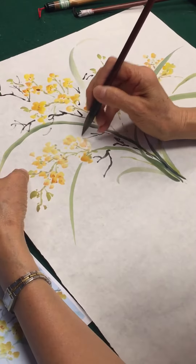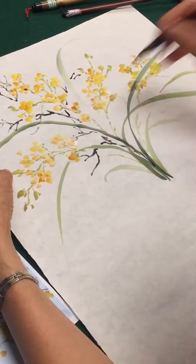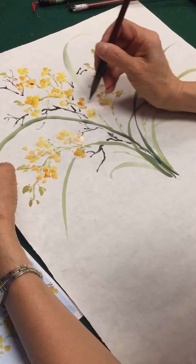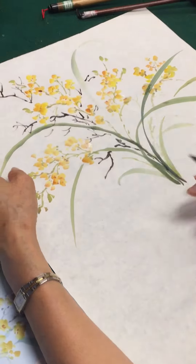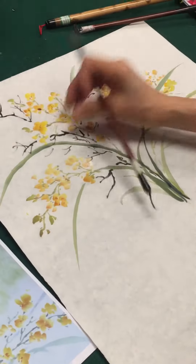Okay, so you can design your flower arrangement. That's just like this. Now, we're going to practice this flower pattern.